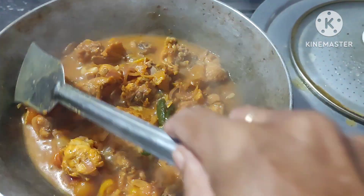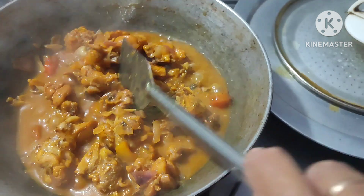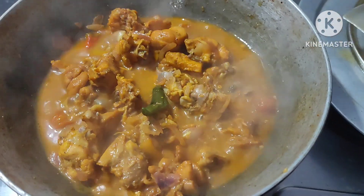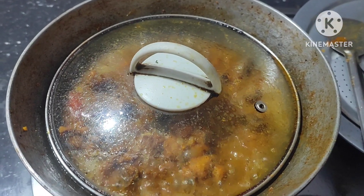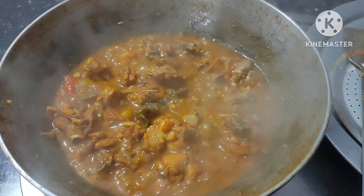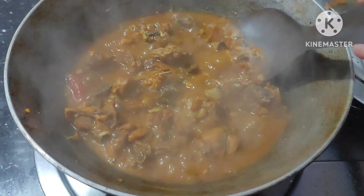The water comes out and it boils. Cover the lid and boil it for 15 minutes. After 15 minutes, mix it well.